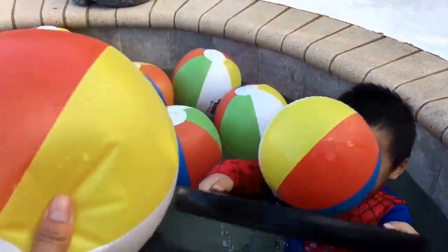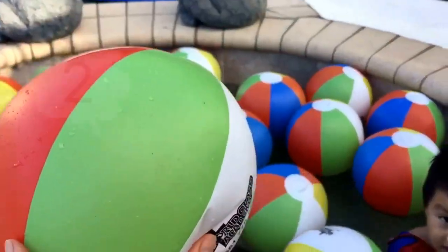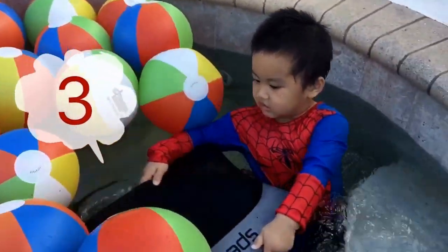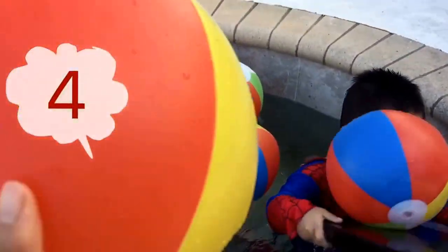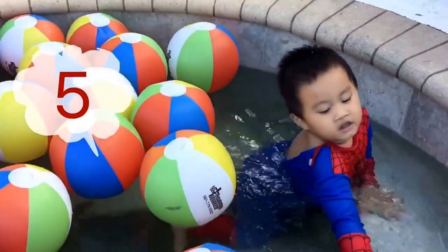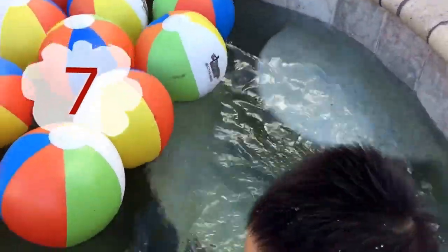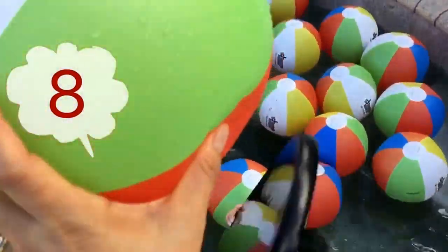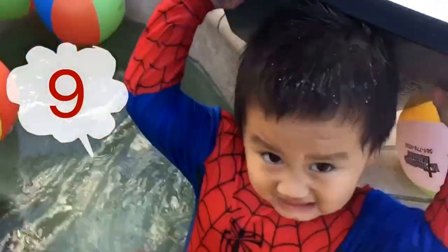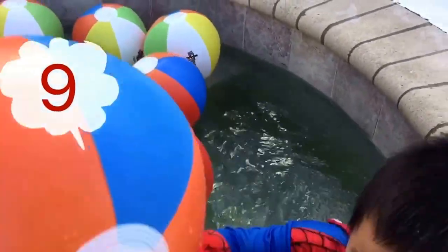Today we learn how to count, ok? Look, one, two, three, four, five, six, seven, eight, nine, ten.